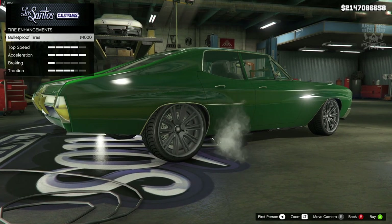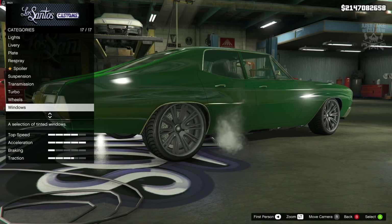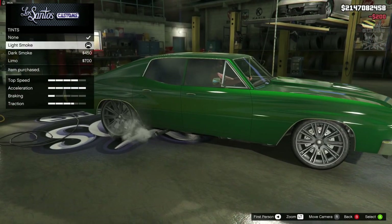Whilst we're here, we might as well jump into tyres and purchase the bulletproof tyres. And to finish the build off, as always, we're going to go into windows and purchase the light smoke window tint.